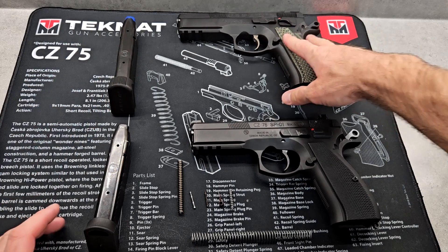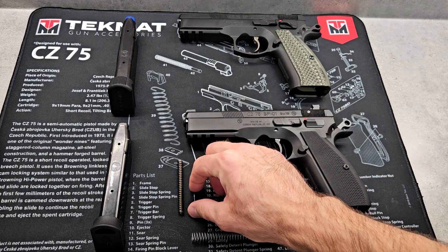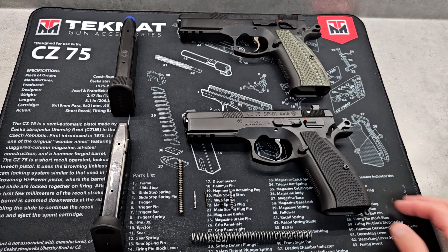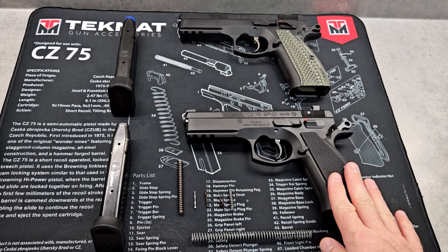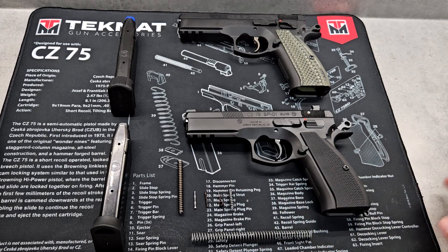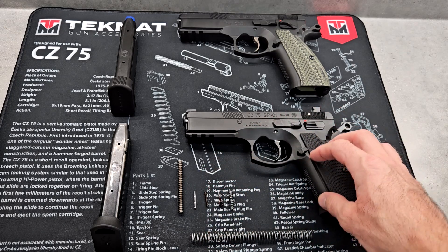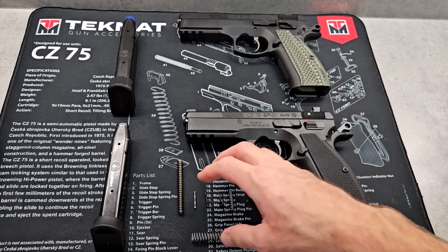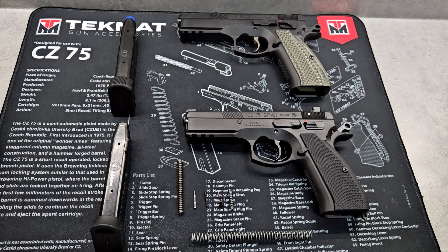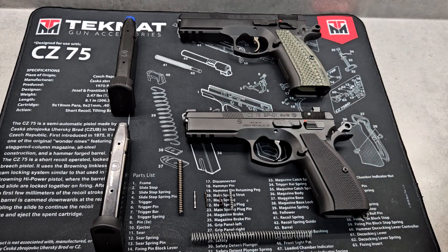After putting the Cajun Gunworks parts in my SP-01, it's still not as nice as the Shadow One, but it's a little bit closer. I still don't like the trigger angle — how curved it is. Changing these parts has made it night and day better, and this is only a $50 investment. I do think it's possible to buy the regular SP-01 and Cajunize it to make it a lot nicer than factory, but the Shadow One is still nicer. Even with the full pro kit, you wouldn't have the same safeties, magazine release, or sighting system.